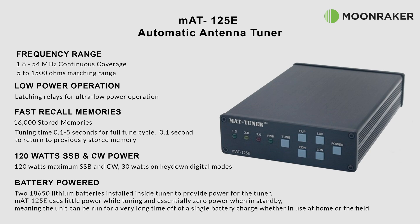The MAT125E features latching relays which help towards ultra-low power operation, with 16,000 frequency memories available. Recalling stored frequencies takes just 0.1 seconds, while new frequencies take five seconds or less to tune.